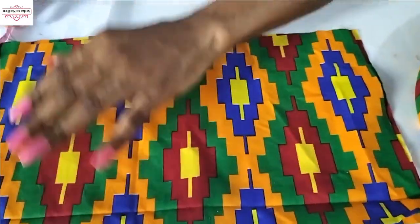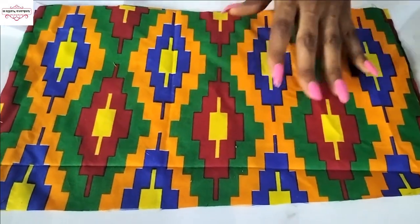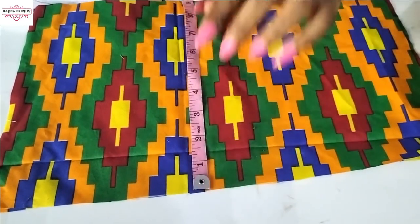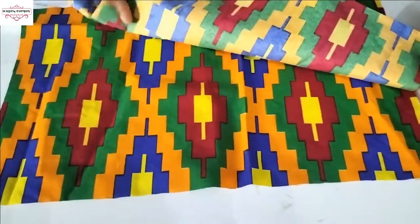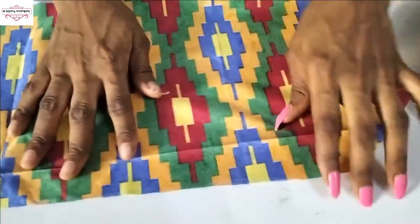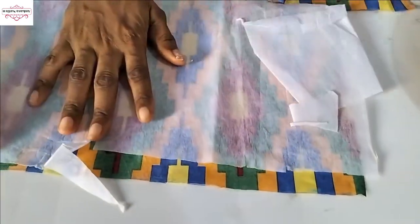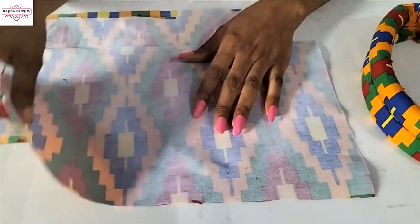It's time to make the butterfly for the double puff headband. The Ankara fabric I have is 15 inches in length and 9 inches in width. I have two pieces — this one is also 15 by 9 inches. Take your soft interfacing, go to your pressing iron, and iron it onto the Ankara fabric. Do the same for the second piece.